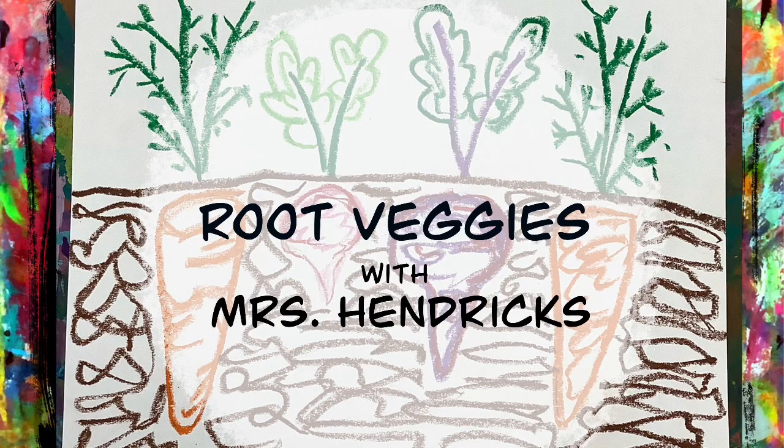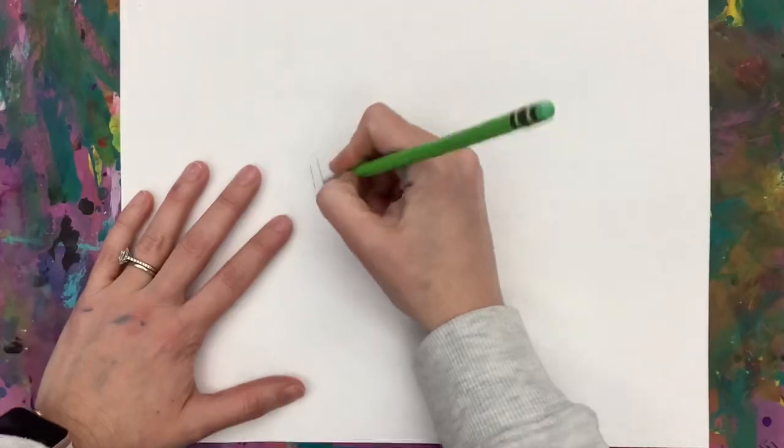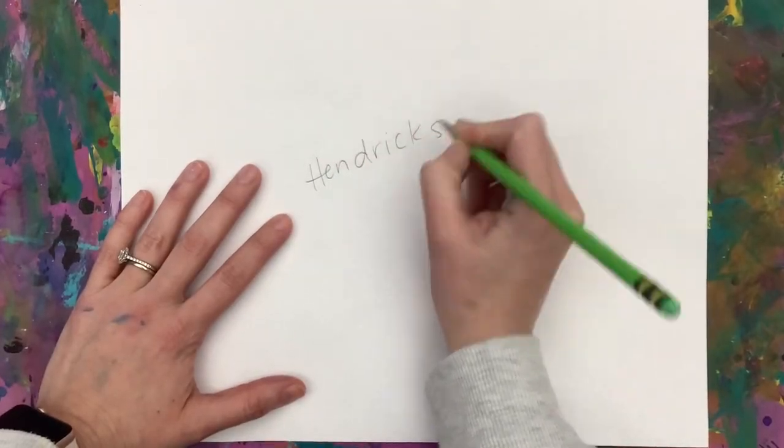Today we are going to be creating some root vegetables. You're going to start, like always, with your name and the day of the week on the back of your paper.